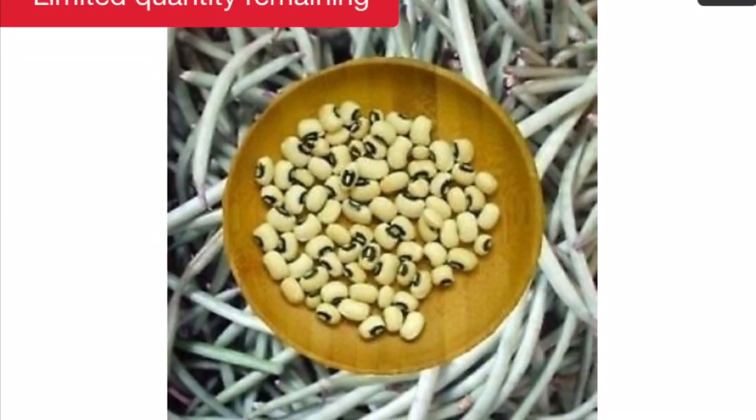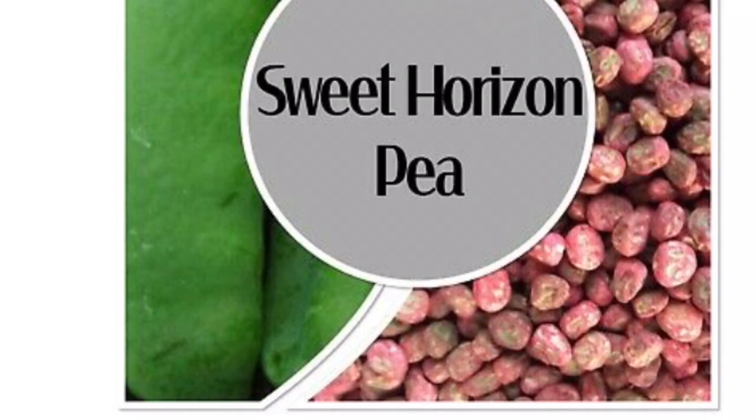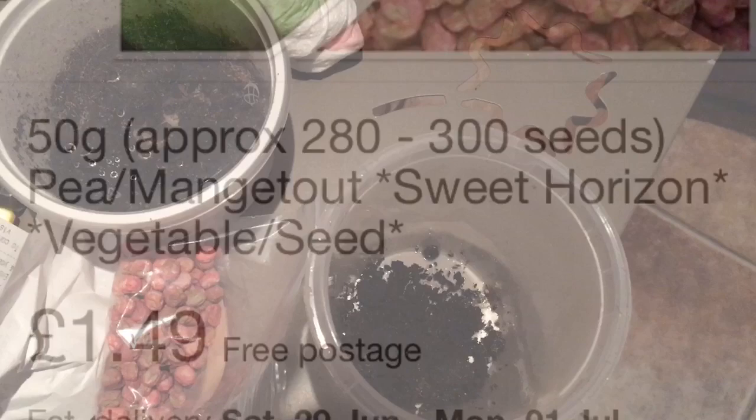Hello everyone and welcome to this video on how to produce pea aphids, a nutritious source of food for your reptiles, amphibians and invertebrates. Start off by purchasing either black-eyed peas or green sweet peas — you can buy these from eBay — and then add two centimeters of soil to a fruit fly container.